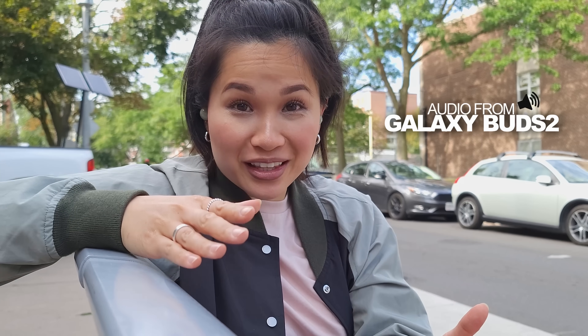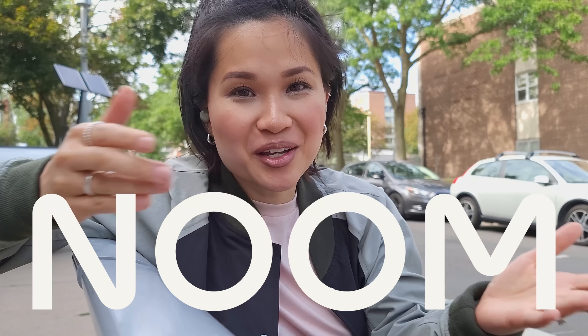So this is what the mics on the Buds 2 sound like. While you guys check that out, I gotta give a huge shout out to today's video sponsor, Noom.